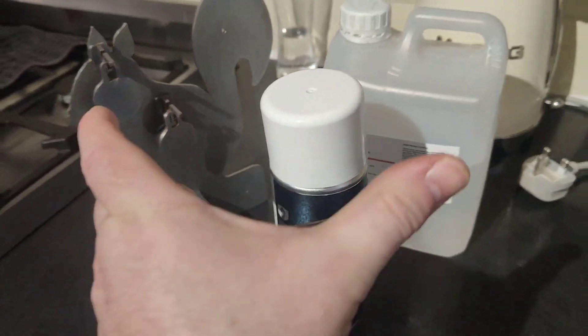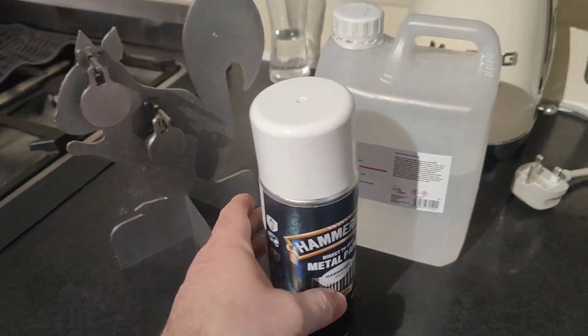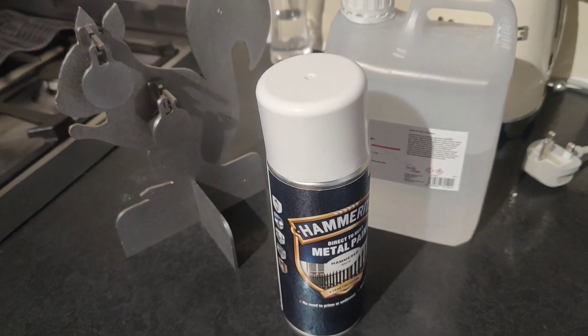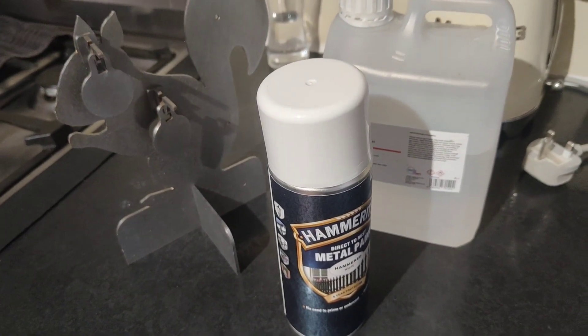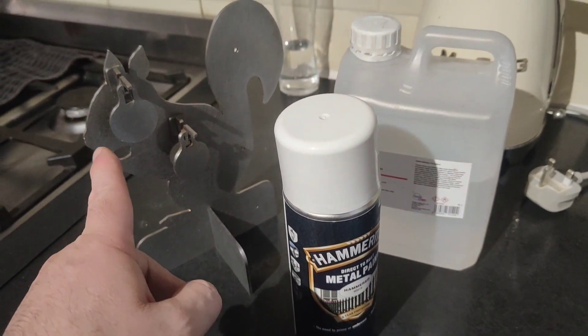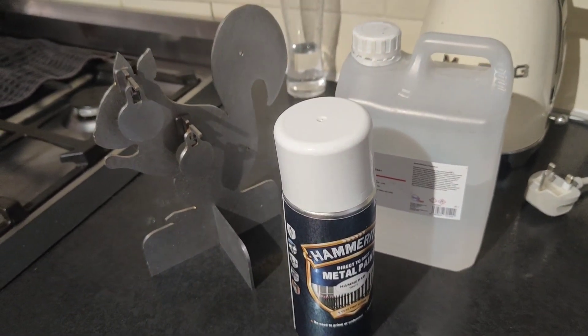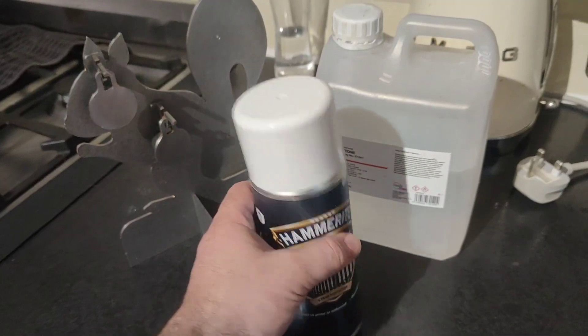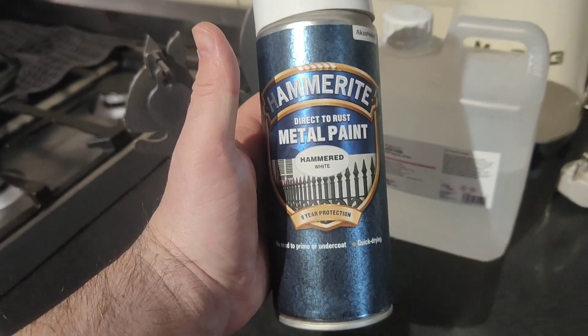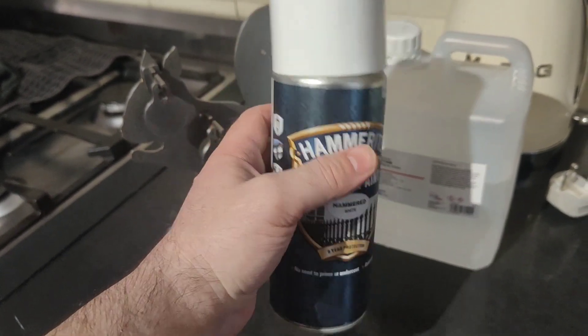I need some Hammerite — apparently you can do it over rust anyway. The spray pattern on this is really wide and I was getting a load of overspray outside, so I don't really want to do it indoors because it's going to go everywhere. I do want to get at least a coat on it to stop it flash rusting, so I'll warm this can up in some hot water since it's been out in the shed.